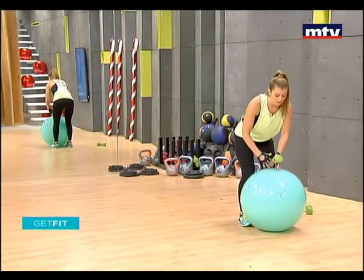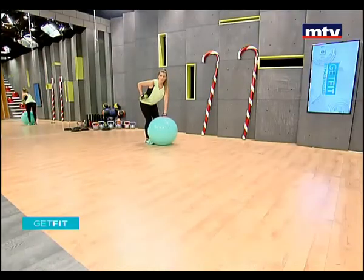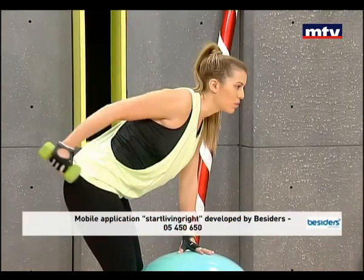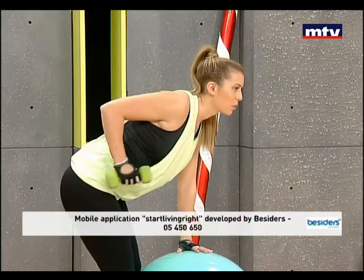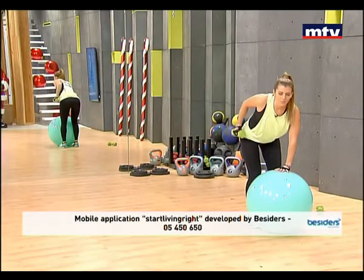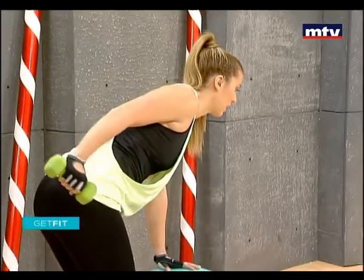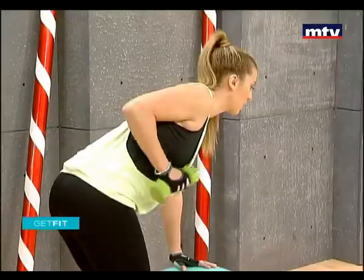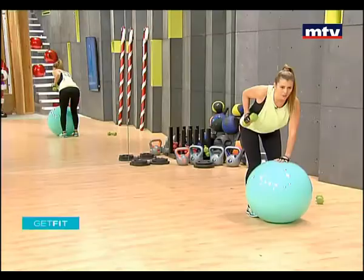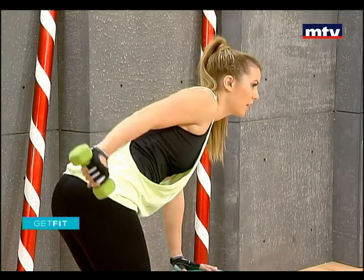So let's do the other side — same thing. Place your palm on your Swiss ball or on your chair, take your arm back, and kick the dumbbell back behind you. We are training our triceps — no more wobbly arms, no more bingo wings. We're burning fat and building muscle at the same time. Keep your elbows still each time.